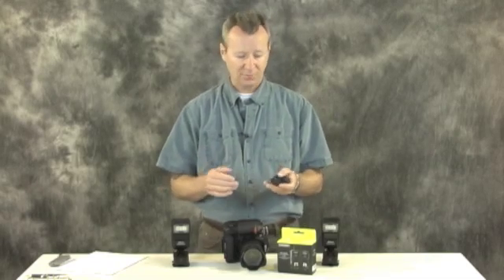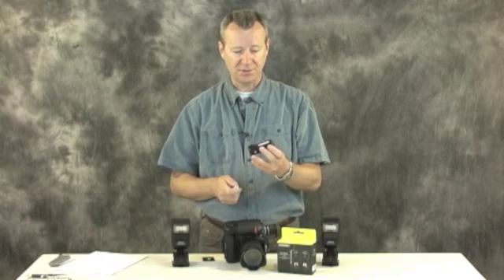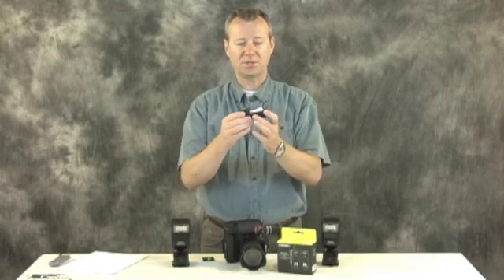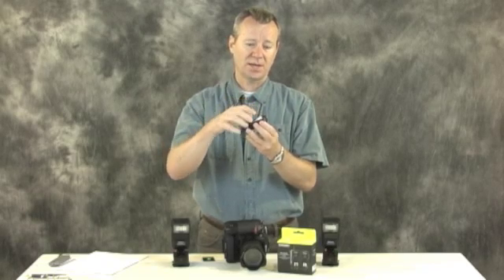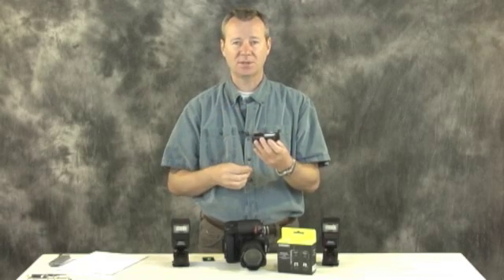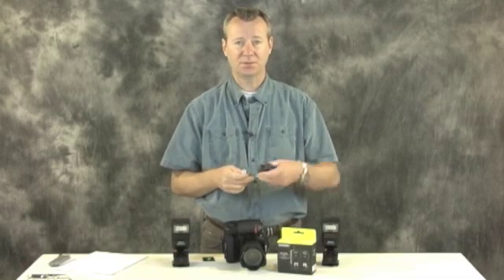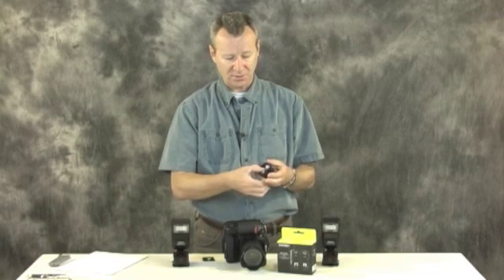The second issue I ran across is fairly straightforward — when you go to power them up, all three units didn't power up the first time I put batteries in. Being a techie, I fiddled around and pushed the battery down so the positive contact was touching the side, and lo and behold the lights came on. I took the battery out, wiped the contact with a Kleenex — suspecting Yongnuo may have put dielectric grease on there. If it doesn't power up, just rotate the battery or wipe the contact and you're good to go.